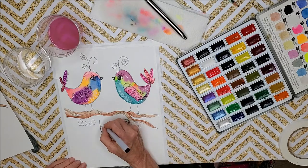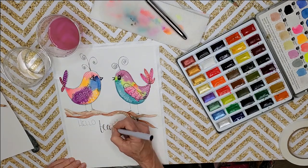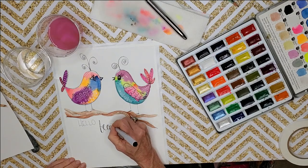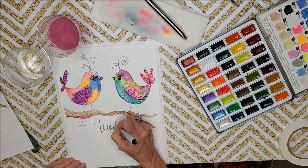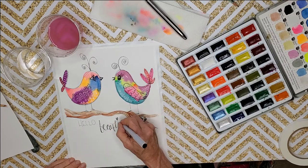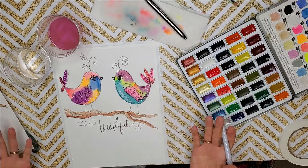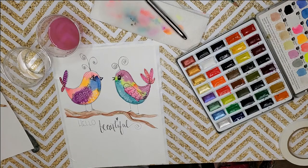In big caps: 'HELLO,' then cursive for 'beautiful.' Remember with any kind of scripting, we're going to bold in the down strokes — you don't even have to get them all the way colored in; I don't like things perfect. Down on the E, down on the A, down on the outside of the A — only the down strokes are made thicker. Down on the U, T, I — and let's make the dot of the I a little heart — down on the F, the U's, and the L. I hope you had fun and I can't wait to do some more birdies with you in the next video!